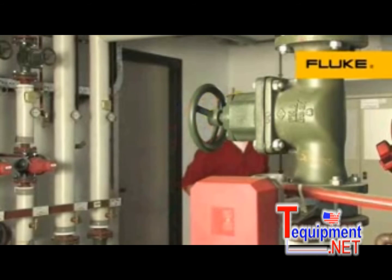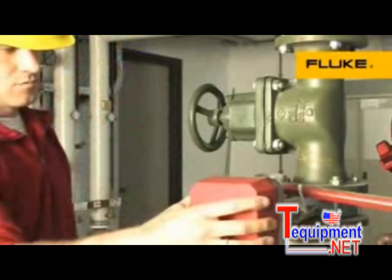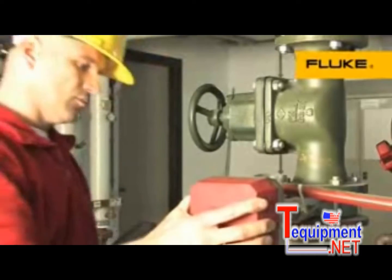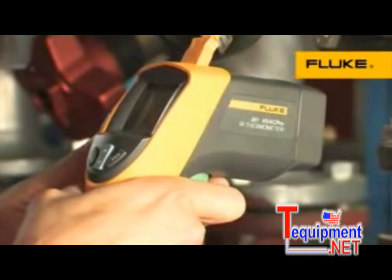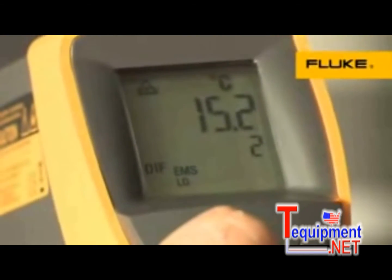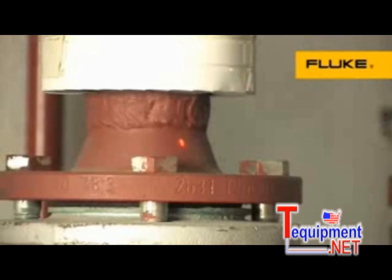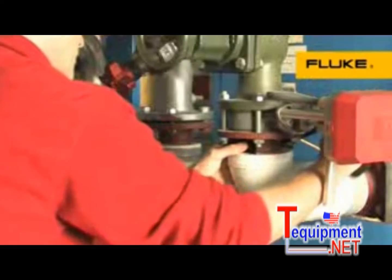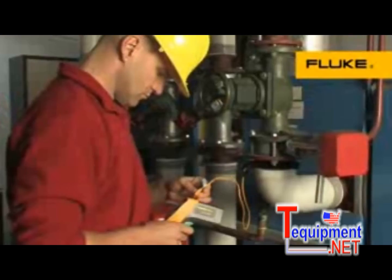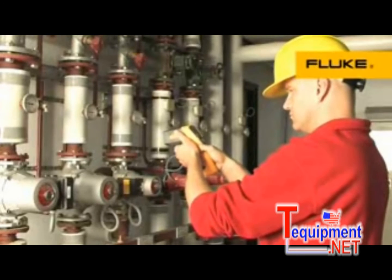If you need both an infrared thermometer for quick surface scans and a contact thermometer for superheat, sub-cooling, or other contact and ambient measurements, choose the Fluke 561 multi-purpose thermometer. It combines both measurement capabilities in one lightweight, easy-to-use tool to save you time and from having to invest in multiple temperature inspection tools.